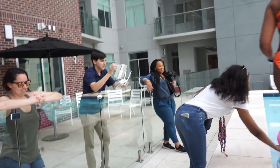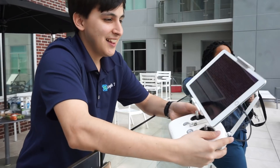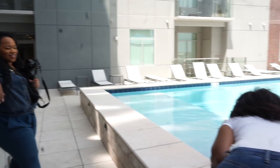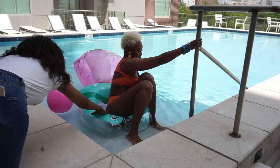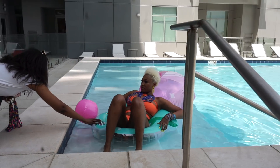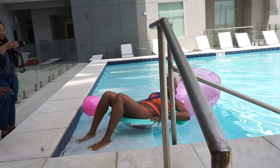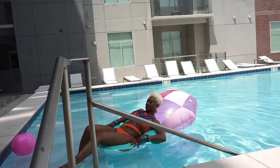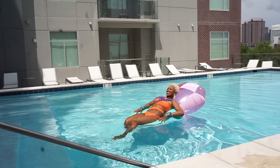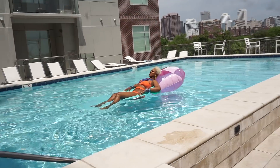We're doing a close-up of the drone so you guys can see. This is Jonathan. We're setting it up — it's not falling. We love it.